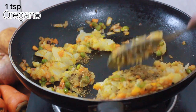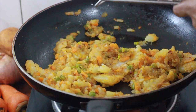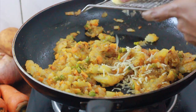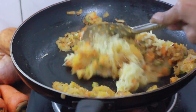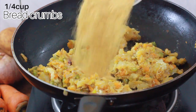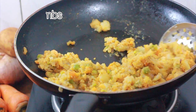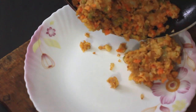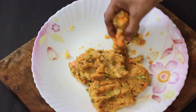Mixed herbs — you can use chaat masala. You can add cheese cubes or cream cheese. This is optional, you can add or skip it, but you can taste it. You can melt this cheese. Add cold cup bread; if you have any cream you can add a batter.